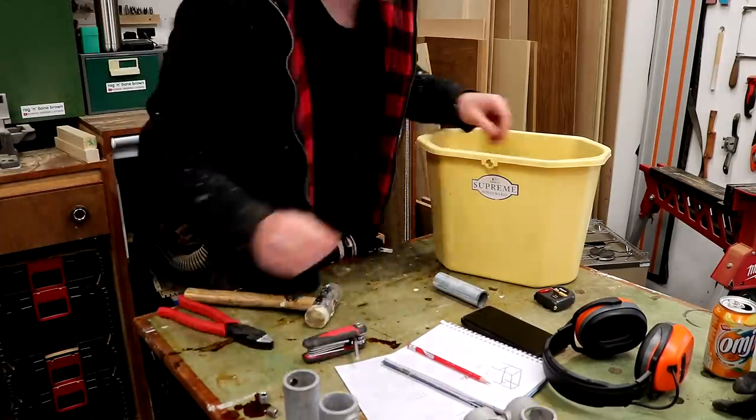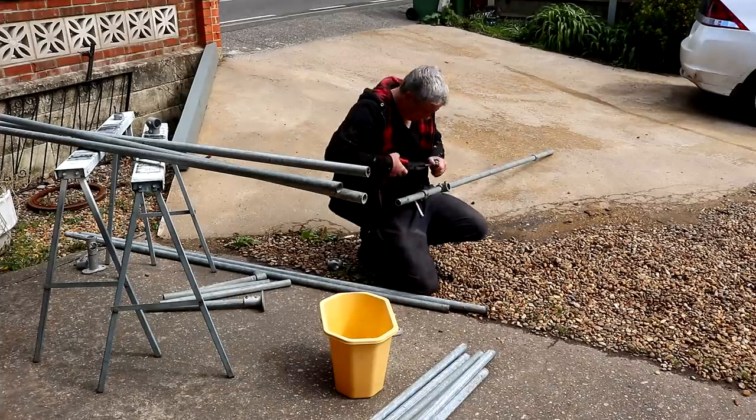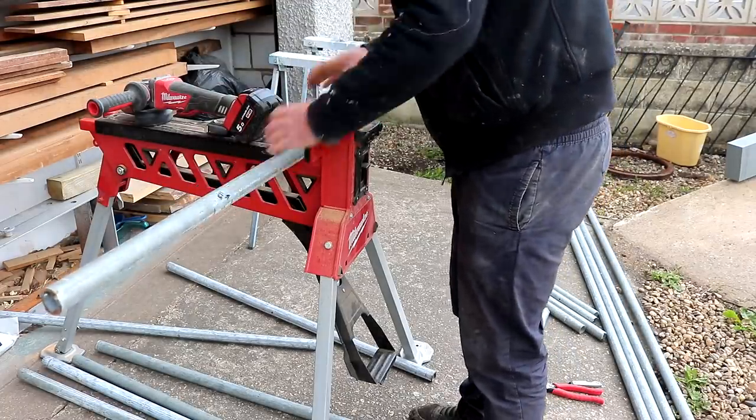I've never worked with this galvanised pipe before so I'm going to be keeping the design really basic. It's just a garden table so we're not too bothered about how it looks, but what is important to us is that it lasts for many years, that it's weatherproof and that it's strong and robust.